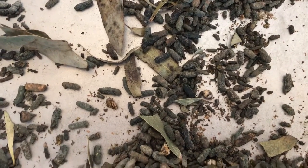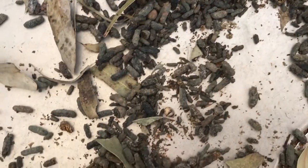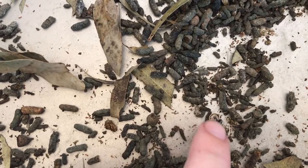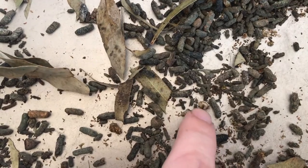Hey everyone, this is Phantom Fangs. This video is basically going through stick insect poo, which is also called frass. I've had a few people buy stick insects off me recently and they've asked how to tell the difference between poo and eggs.